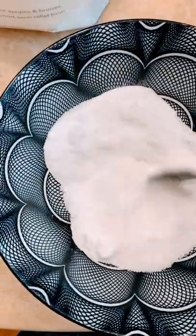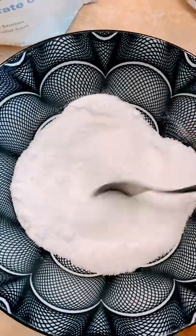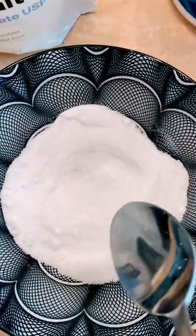Stir it all together. Mine's a little bit clumpy, but that's fine — it's all going to dissolve. You're going to put this in a bath and soak for about 20 minutes.